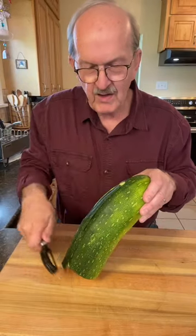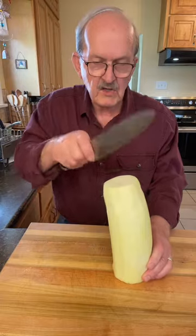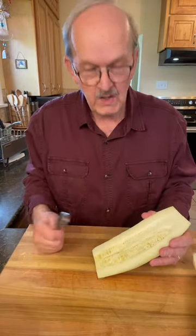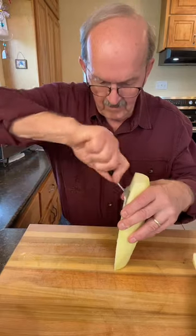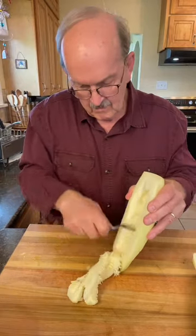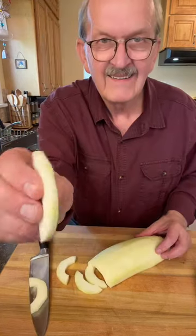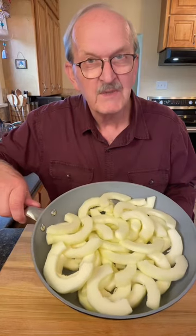Start by peeling a large zucchini. Cut your zucchini in half. Use a spoon to remove the seeds. Slice your zucchini into thin slices, about like that. That yielded approximately eight cups of zucchini slices.